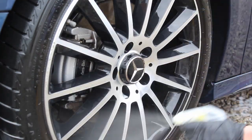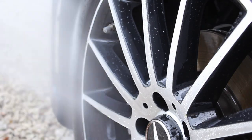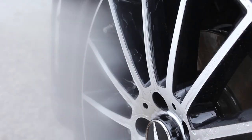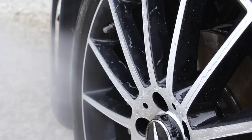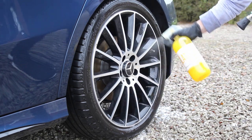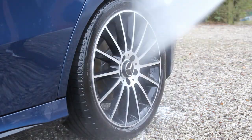After rinsing down the car I then went ahead and protected the wheels using Stjarnegoss Glatt, which is a spray rinse sealant that from my experience typically lasts around a month on alloys. The main benefit of using it is that it's just really quick to apply. This should help to prevent the brake dust sticking as much to the alloy in future and hopefully make it a little bit easier to clean next time.